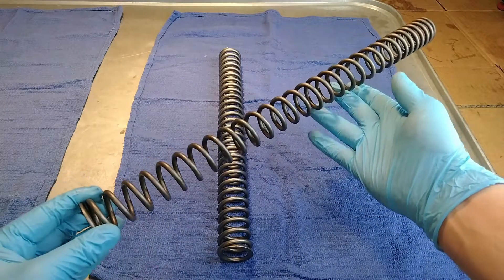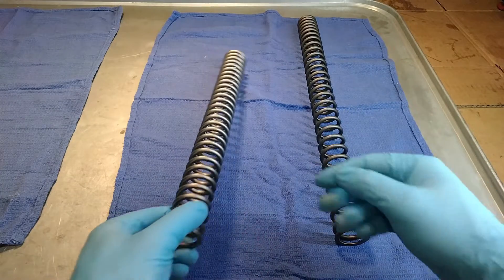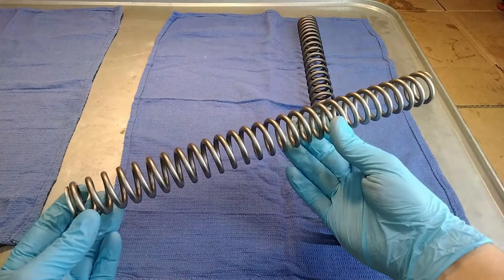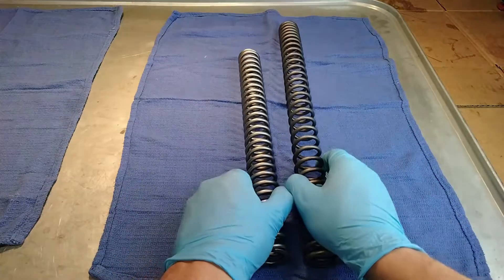If you take a look at the stock spring, you'll see it's quite a bit longer than this new one. The Racetech spring is a stiffer rate, but since it's shorter, that means I'm not going to be able to reuse my stock preload spacers.